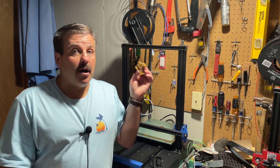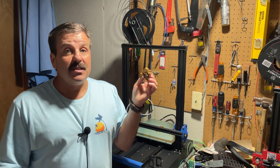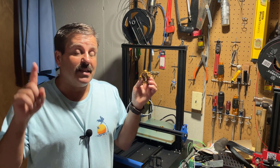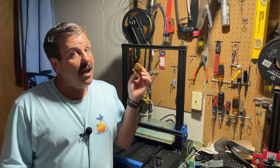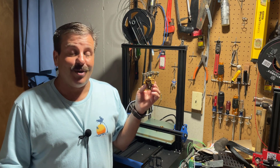All righty friends, so as you saw, it printed the HL ModTech robot absolutely awesome. If you're looking for this design, I will have links in the cards — it is a free design. I actually let you into the full Tinkercad file so you can mod it and make your own cool creations.